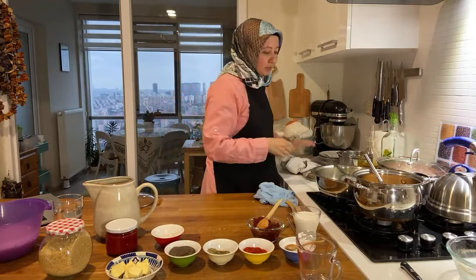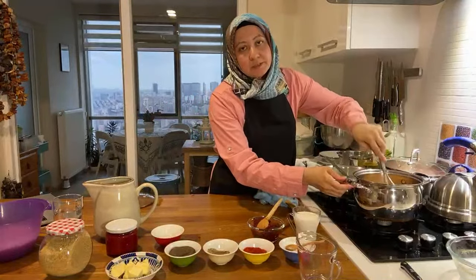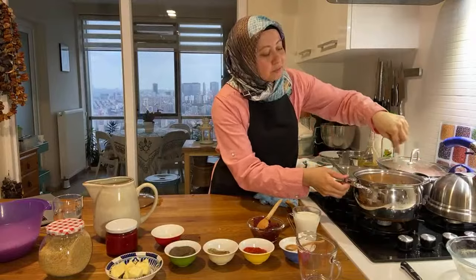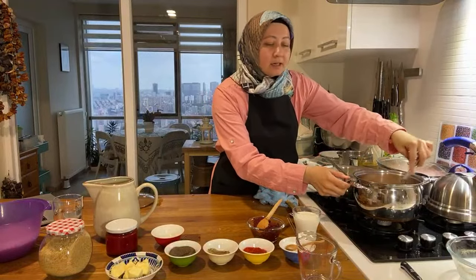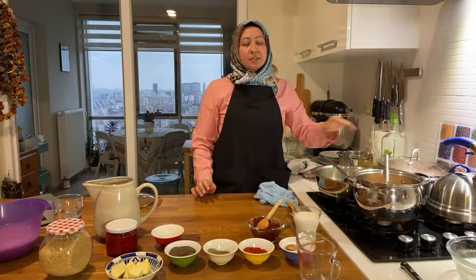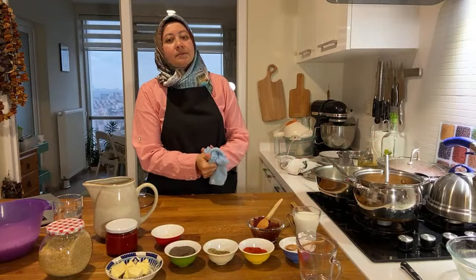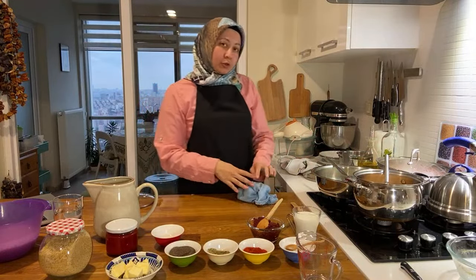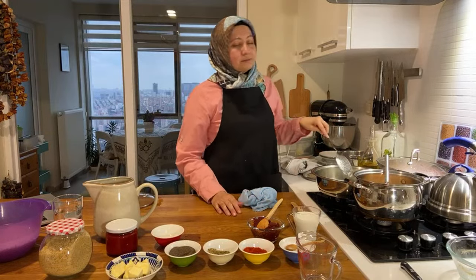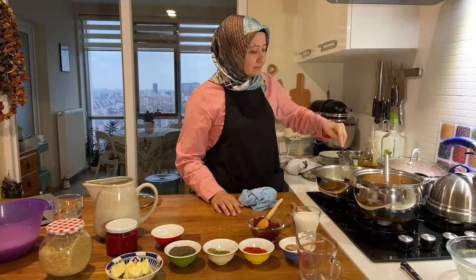I'm back, putting my orzo in. By the way, if you joined late: we are making tarhana soup for dinner, and the main dish is sulu köfte — köfte balls with potato — and rice pilav with orzo.